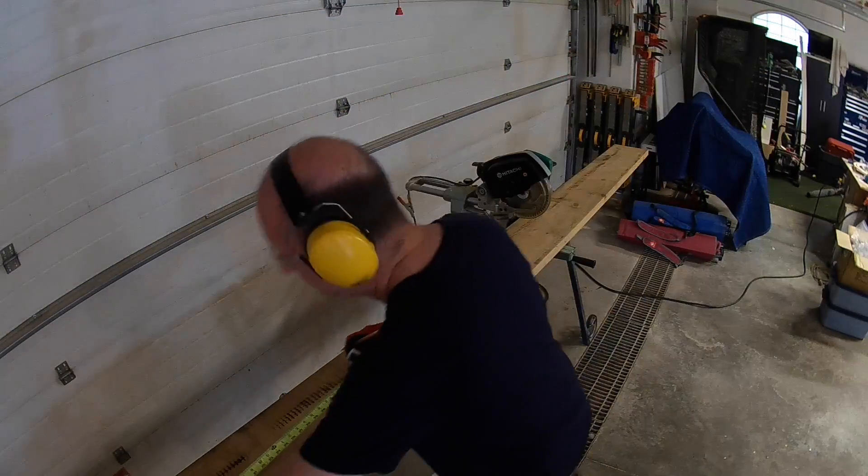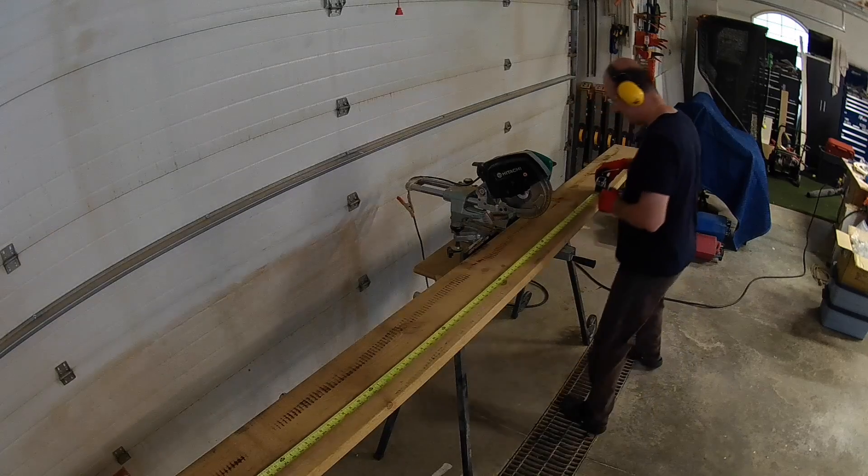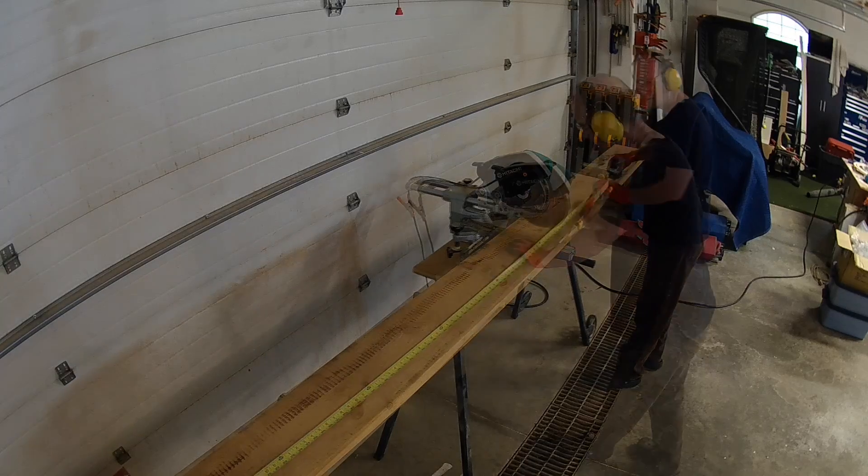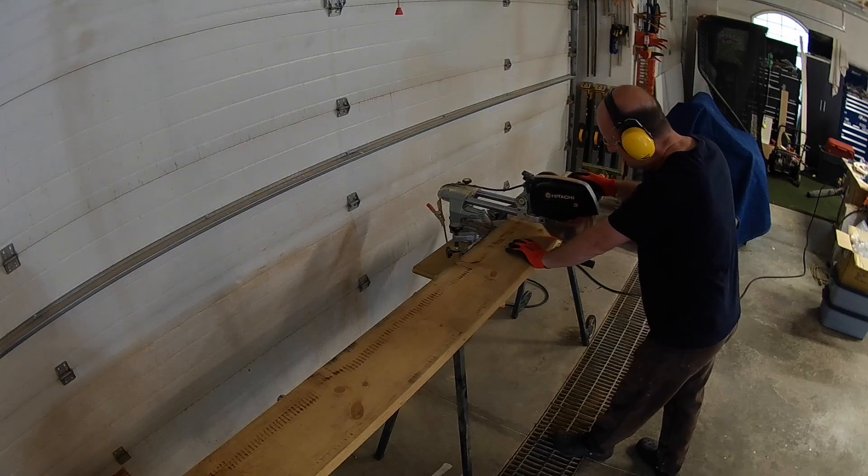We built our box with 2x10s and decided on dimensions of 8 foot 6 inches wide by 21 inches deep and 19 inches tall. This utilized the lumber that we had on hand.